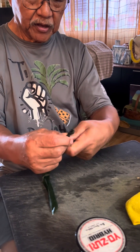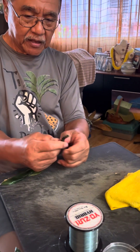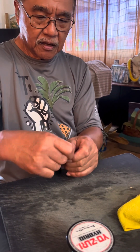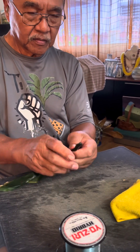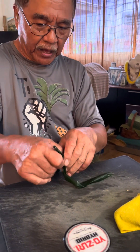Just repeat until you have the length you want, and don't make it tight because if you make it tight you'll get crooked. Put them in the refrigerator so they become pliable and easier to work with.